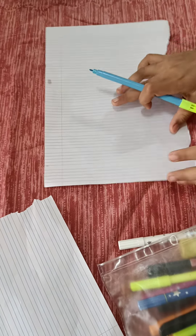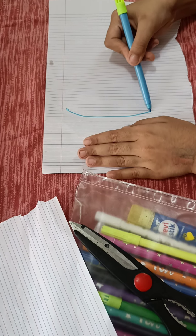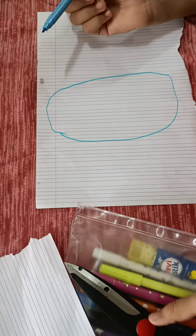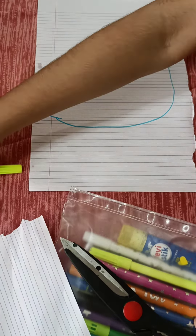I have one page, sketch pins, a blue stick, and scissors. Let's start — first we are going to draw the owl, then we are going to cut it.